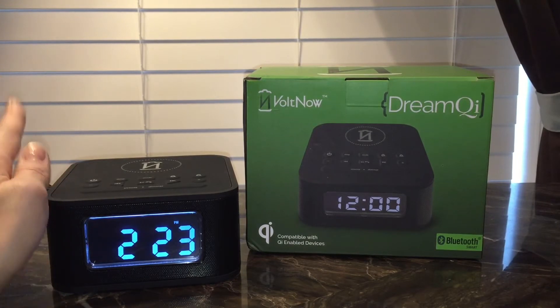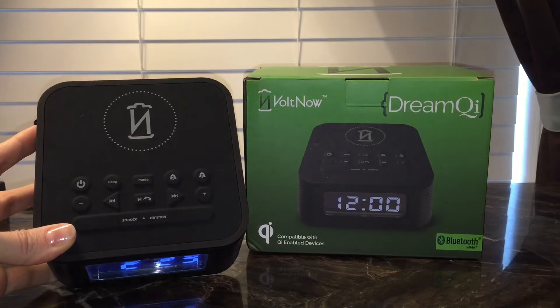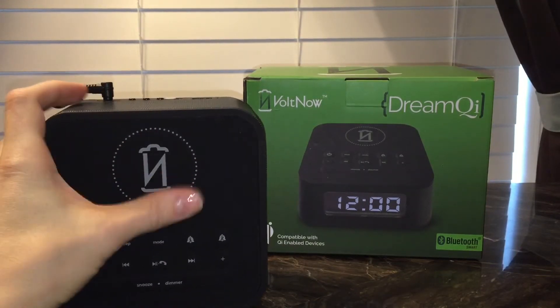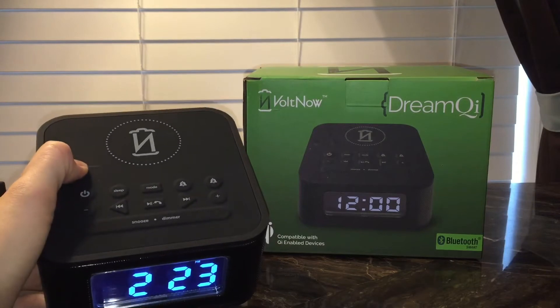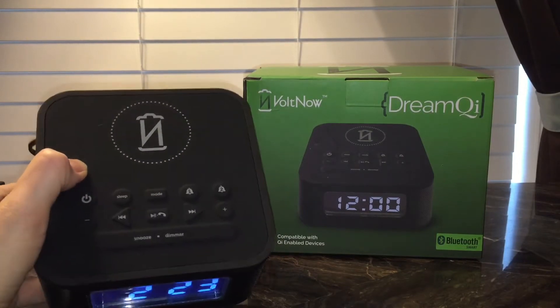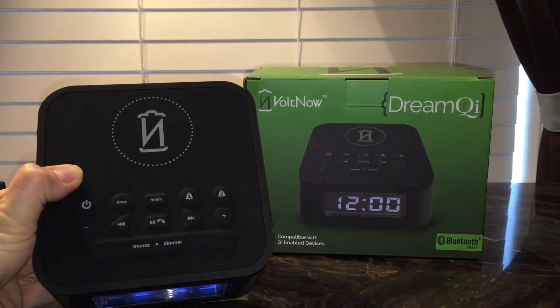But back to the clock. A couple of unique features that make me really love this clock. So first at the top here, this is just a pad — a built-in charging pad. When you want to charge your device at night or during the day, you just sit it on top. It is not finicky at all and it charges faster than the charging pads that I have.